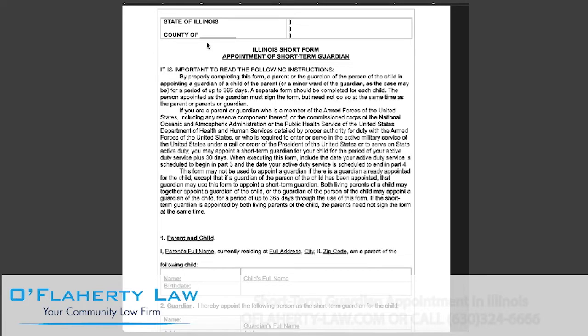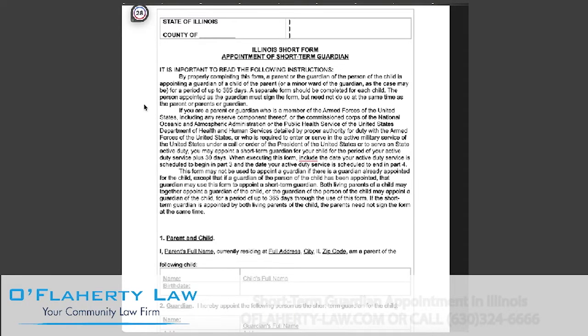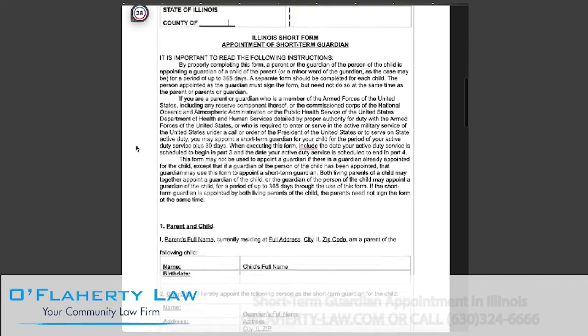To begin, you will want to fill in the county in which you will be filing this form — that's typically where you or the child resides. This section here, these few paragraphs, outlines that a separate form must be submitted for each child.